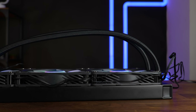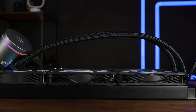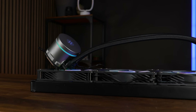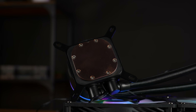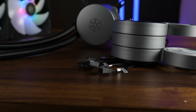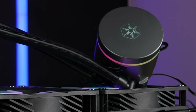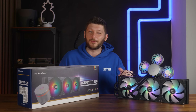Going from there, we got 450mm long sleeved tubes which are adjustable at the water block. The hard and definitely most special aspect about this AIO is the water block pump combo — a 56 by 56mm copper base with a pump on top that pushes up to 3,100 RPM over 3-pin voltage control, and a top cap featuring an ARGB Silverstone logo and an ARGB ring going all around that.